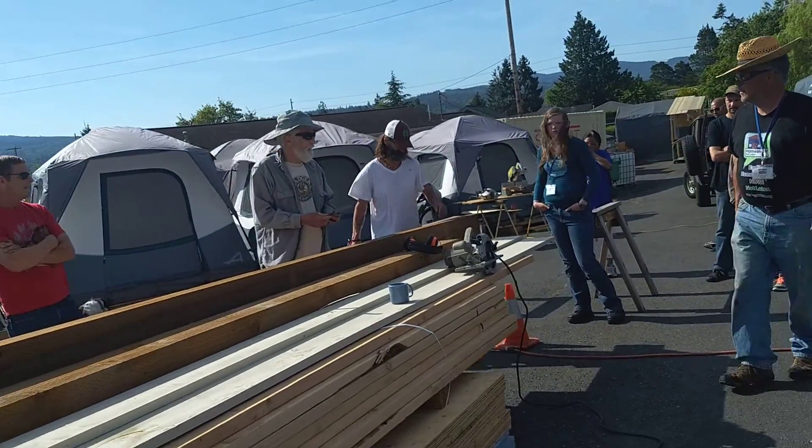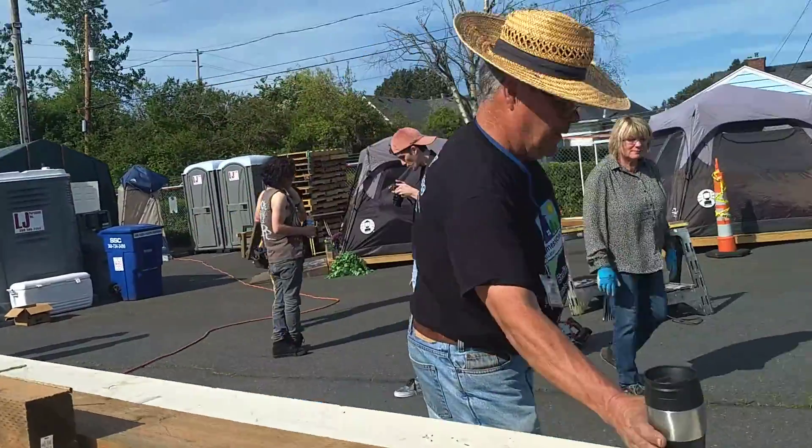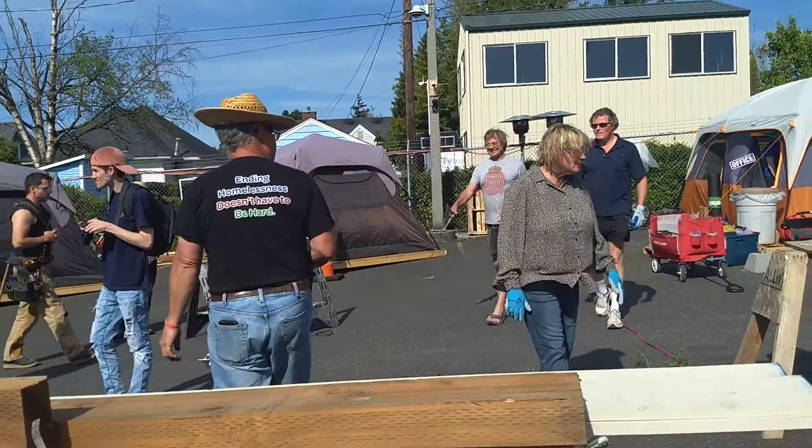Why don't we just flip this guy and cut the whole thing? Because then you don't know exactly where you are. You can hit it with a speed square at 90 degrees.